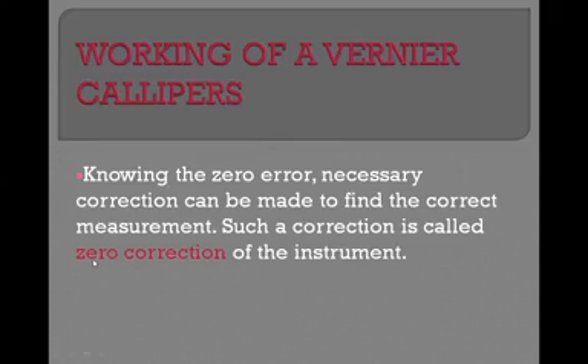Such a correction is called zero correction. We apply this zero correction after taking the reading if the vernier caliper has zero error. If there is no zero error, there is no need for zero correction.